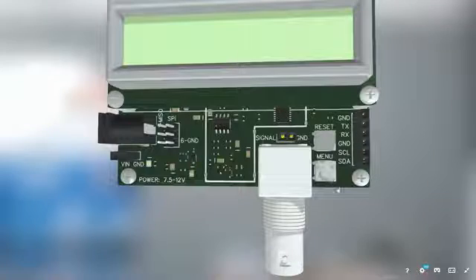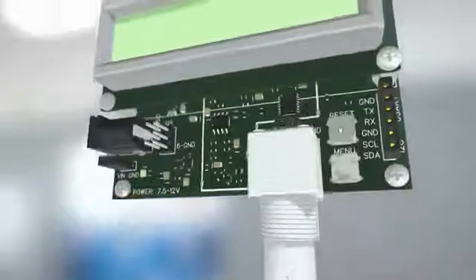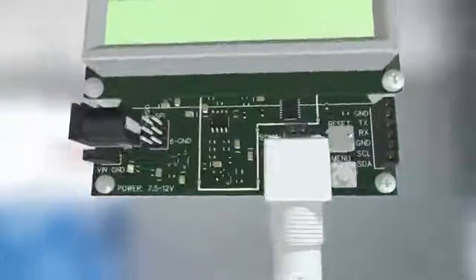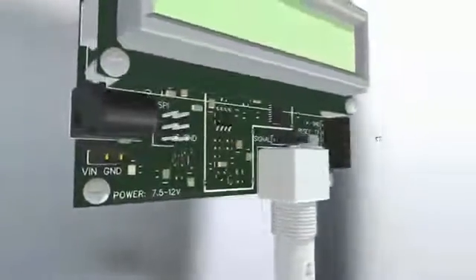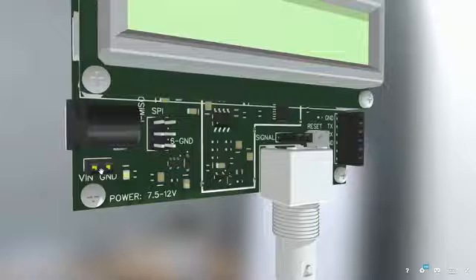A tactile switch allows access to the parameter menu. Another switch allows to reset the microcontroller. It can be powered by a 7.5V to 12V DC converter, or directly on PCB pins, or by a 9V battery.